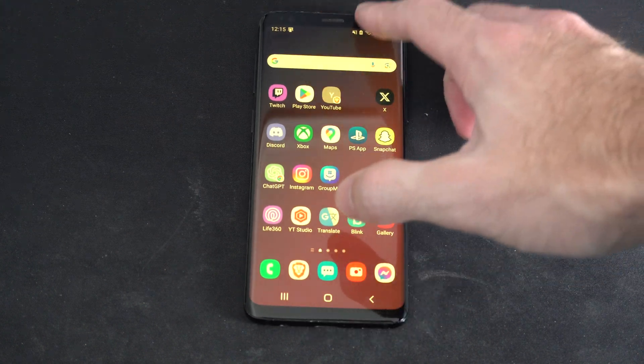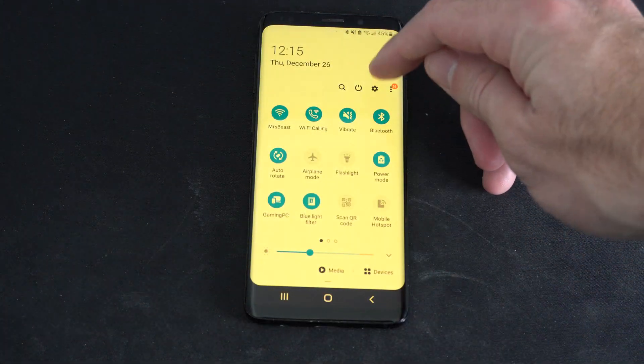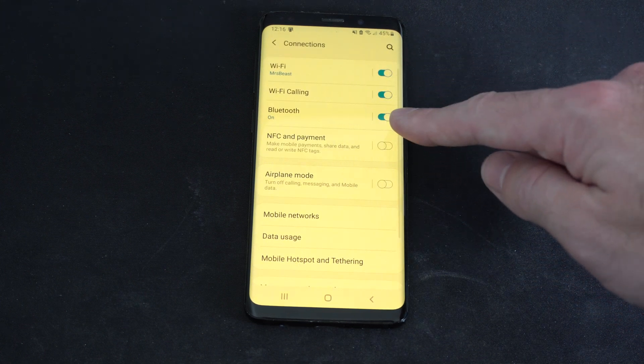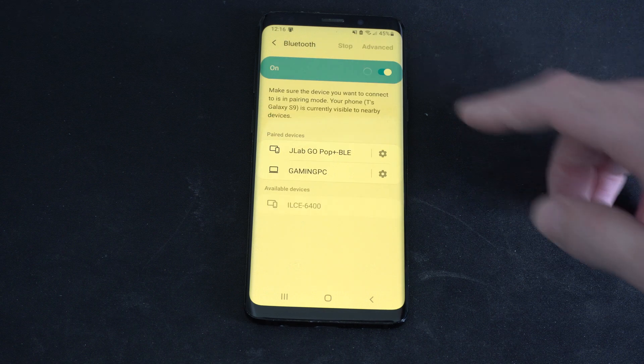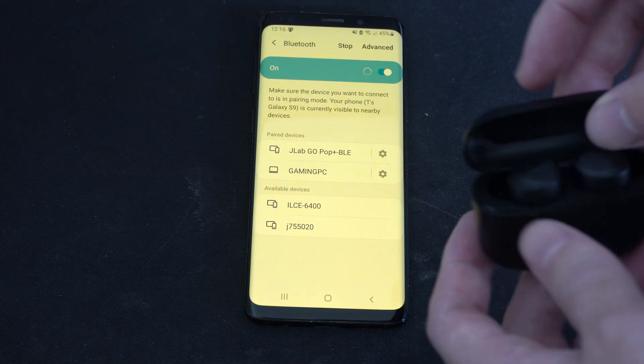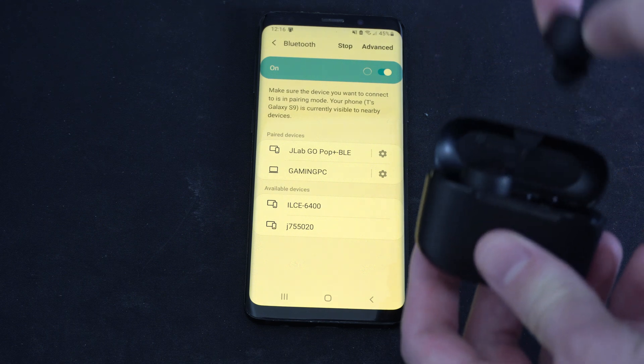So just on the home screen on the phone, let's swipe on down from the top and then go to settings right here. Go to connections, then go to Bluetooth and make sure this is turned on. Then select into this, then scan at the top and open up the case and remove your earbuds.